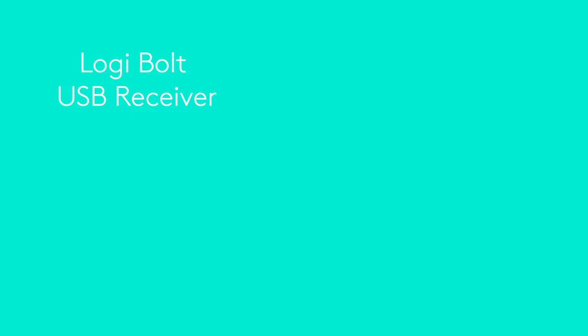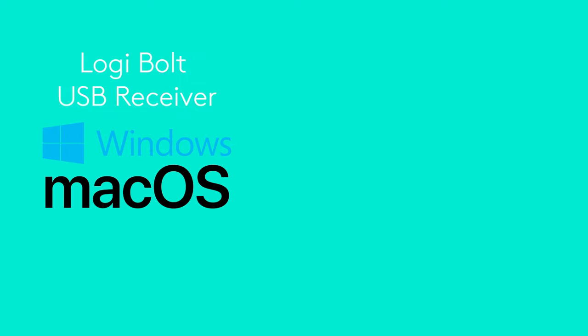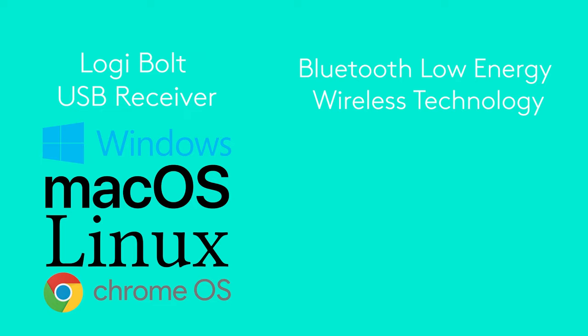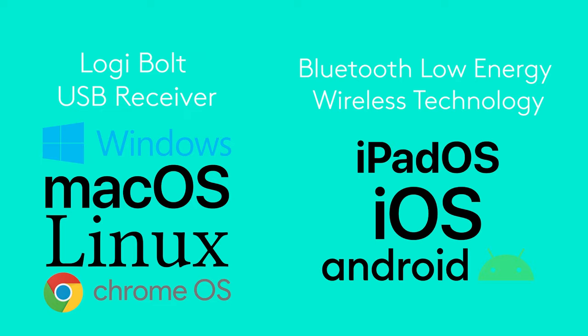Now that you know more about these Logibolt products, I'll show you just how simple it is to connect them to your computer. Logibolt devices are compatible with several operating systems, including Windows, Mac OS, Linux, and Chrome OS. And if using them over Bluetooth, they can be connected to iPadOS, iOS, and Android.